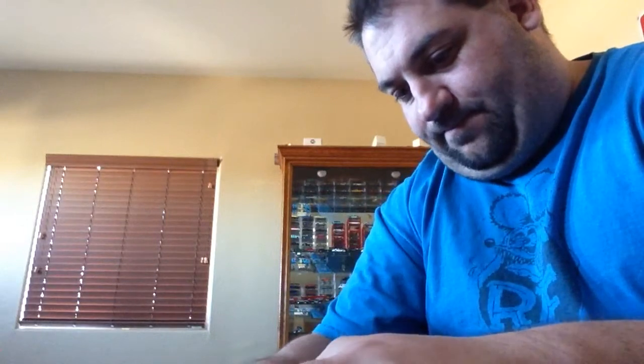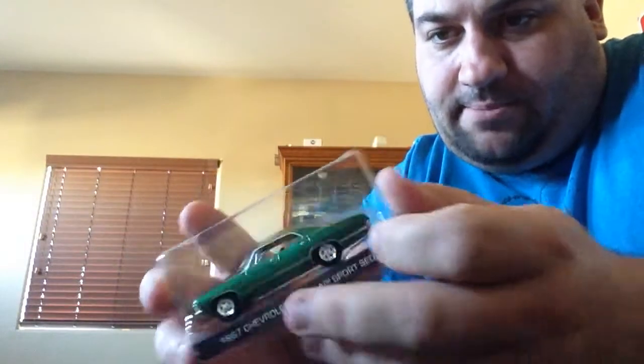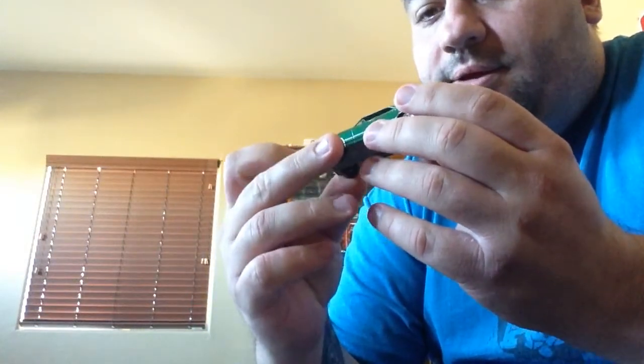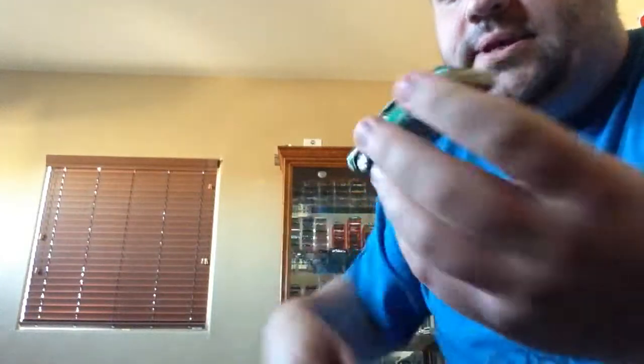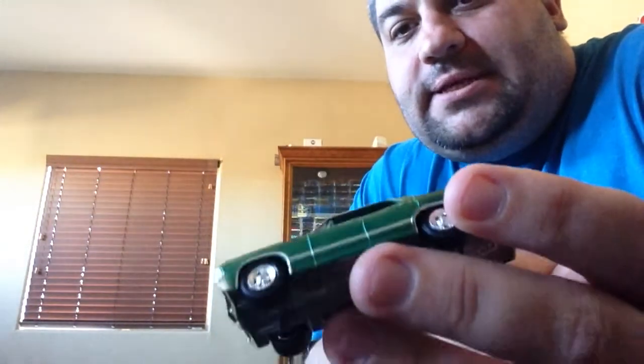We'll do the Impala here. Always be careful when you're cutting the blisters — careful not to cut yourself, careful not to cut the casting. Now this, I don't know if you can pick it up on camera, but in person it's a much lighter green. The hood has dust on it — look at that, I just wiped the dust off. Look at that hood, it's like it's dusty in the package or something.